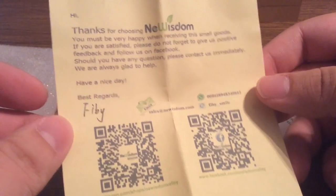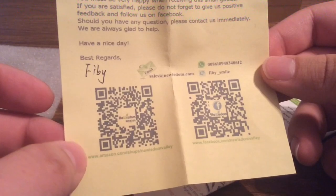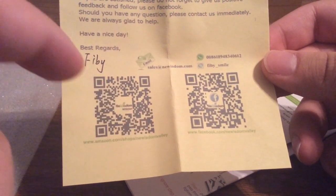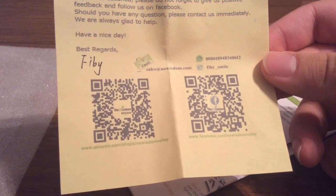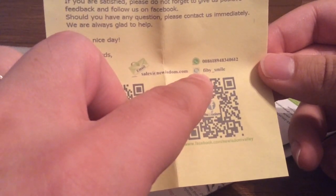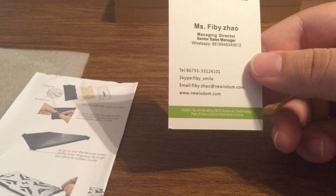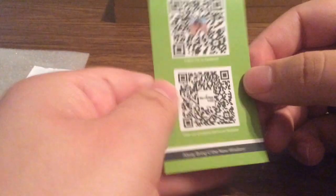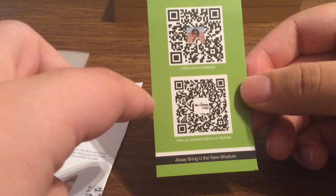Next we get a little thank you card letting you know their appreciation for buying their case. If you want to leave a review you can go to Amazon.com/shops/NewWisdomValley to purchase or leave a review, and you can check them out on Facebook at New Wisdom Valley. If you need to contact them, you can reach them at sales@newwisdom.com, or via WhatsApp or Skype. You can also pick up one of these cases at newwisdom.com, and there are QR codes you can scan directly from your phone that will lead you right to the website.